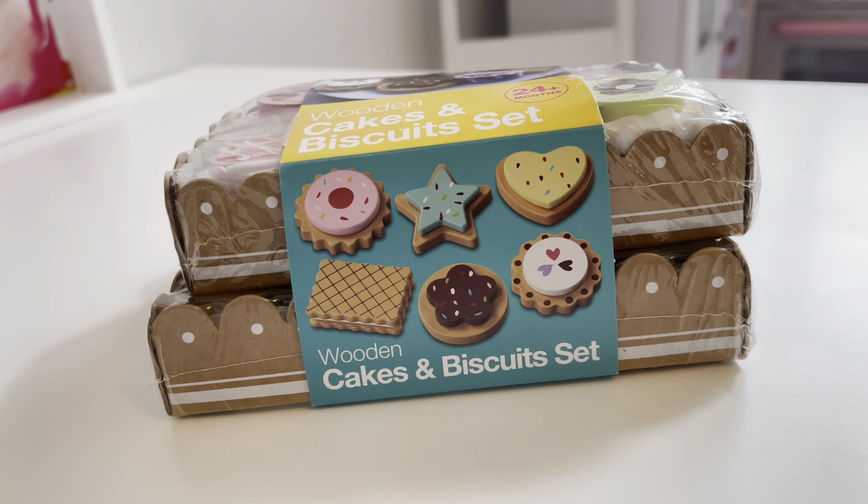That's cute — that one's cute too, look at that one! Basically it gives you the names down here with a little piece of paper. I might have to laminate this so Sophia can know the names of each item. And this is the brand right here.